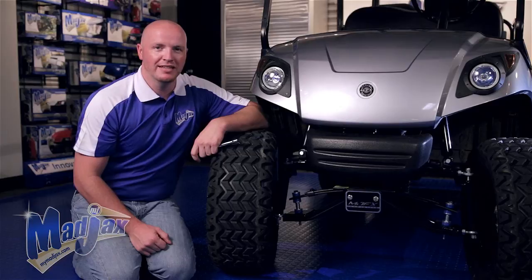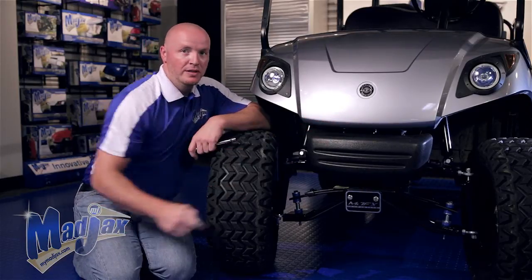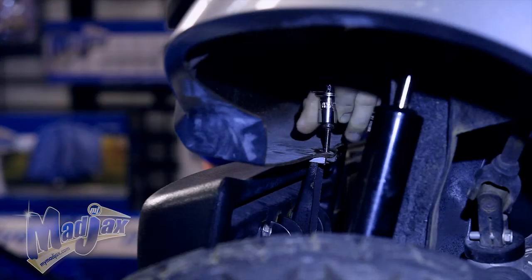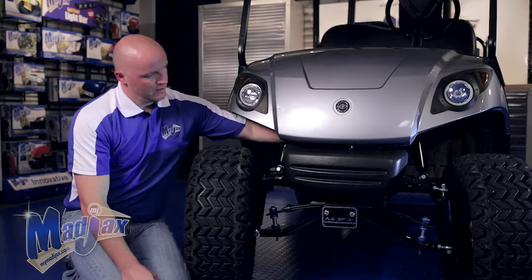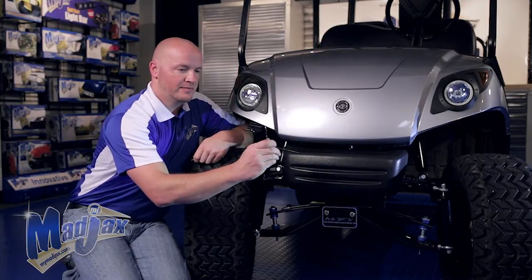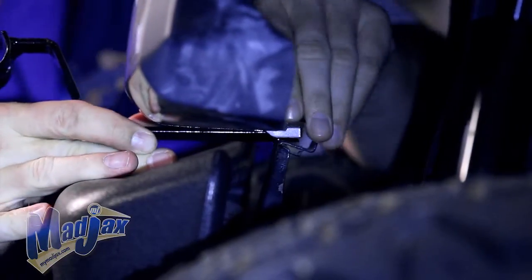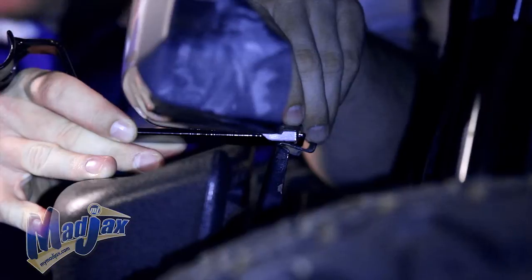We're going to remove and retain the factory bolt that holds the front cowl and the bumper together. Using the factory bolt, we're going to take your lower mounting bracket and insert that in between the front cowl and the bumper, and reattach using the factory bolt.